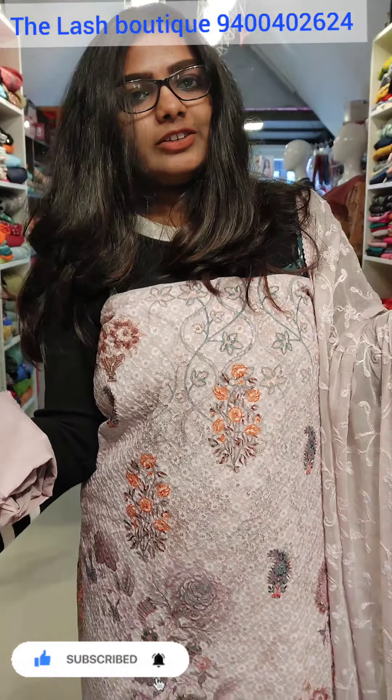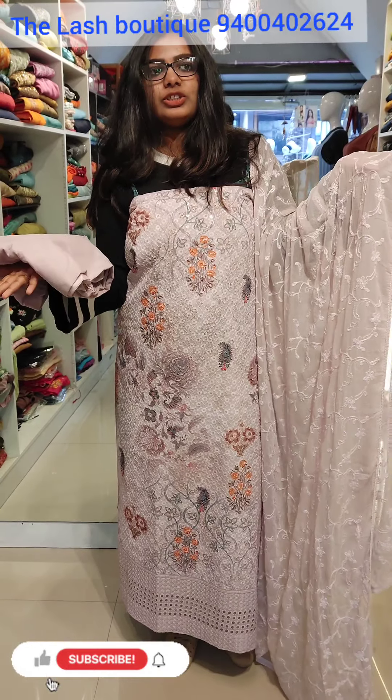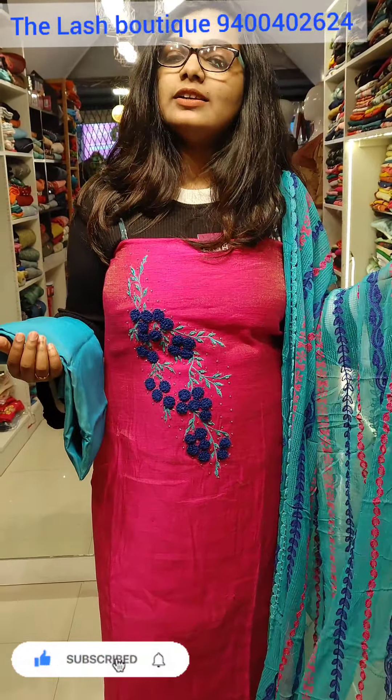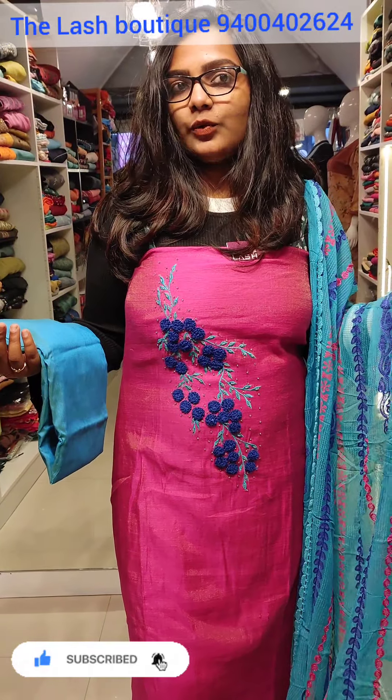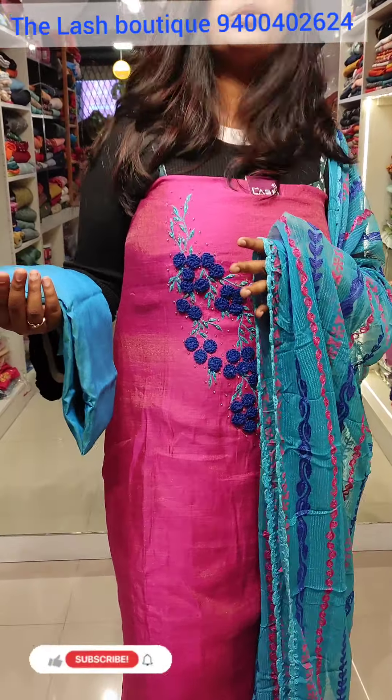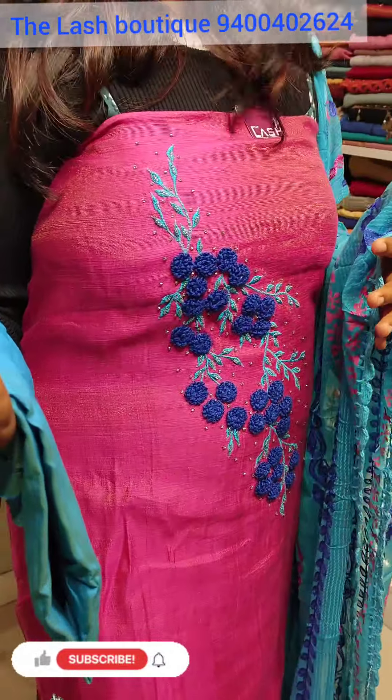The shawl colors are the same tone. The price is $1,190. In front of you I have this color to reflect the colors and flowers in this blue shape.